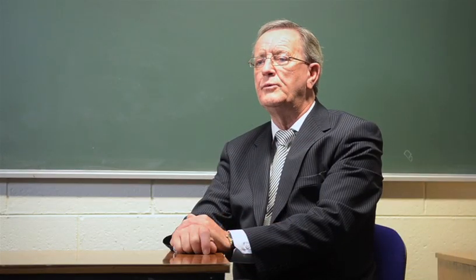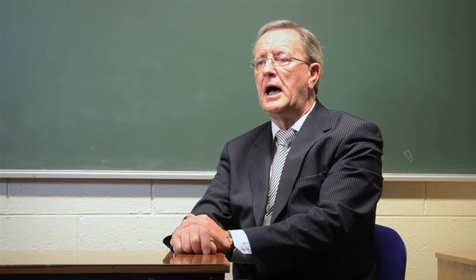Before you start the question, read it carefully so you know what it is about. Highlight important key words in the question like: simplify, show, verify, solve.